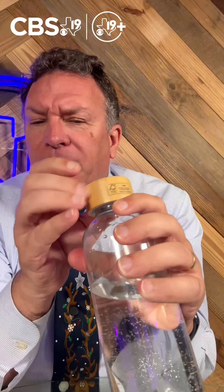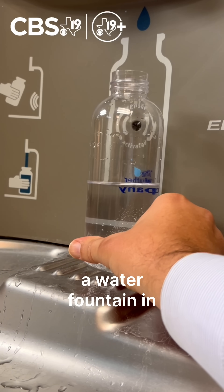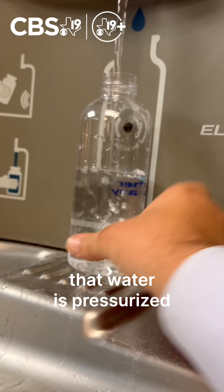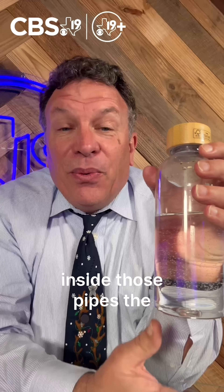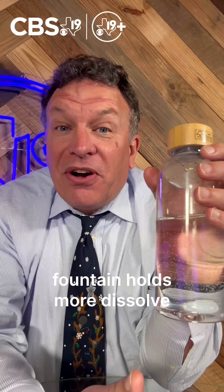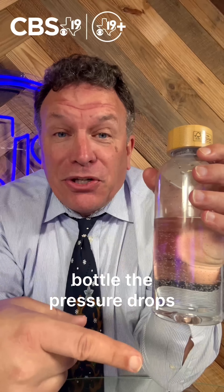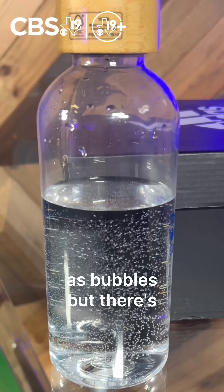What's happening here is that the water came out of a water fountain, and that water is pressurized inside those pipes. The water that comes out of the tap or out of a water fountain holds more dissolved air. When you pour the water in the bottle, the pressure drops and the air escapes as bubbles.